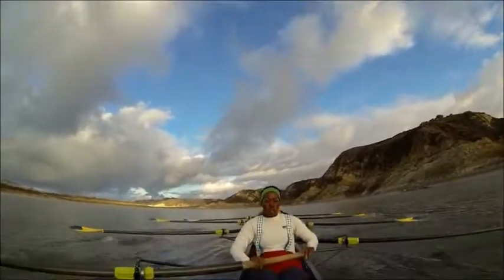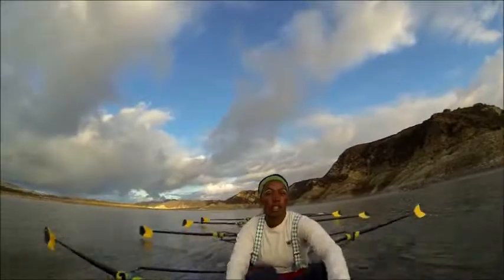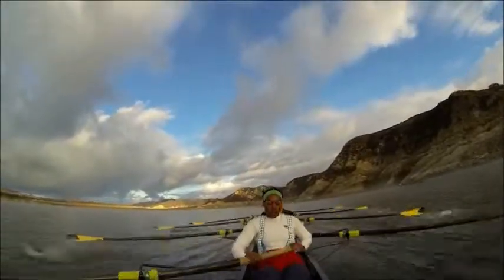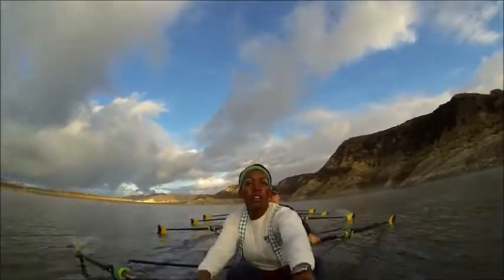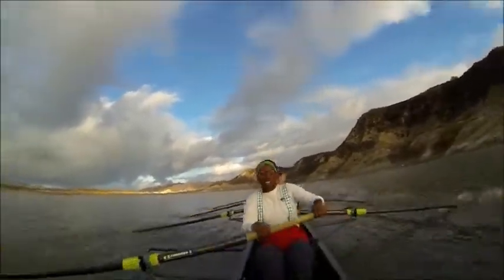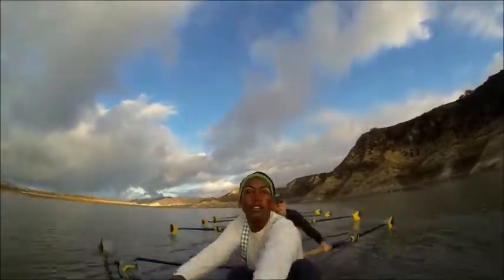That's one — driving down hard each stroke here. Two, and swing together. Three. Right there. Four. Nice job. Take those inches each stroke ladies — five. Driving with those legs. Six, and swing. Seven. Right there ladies. Eight. Nice job. Nine, and swing. Ten.